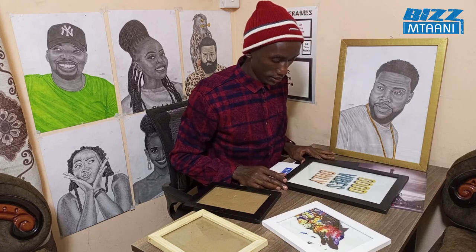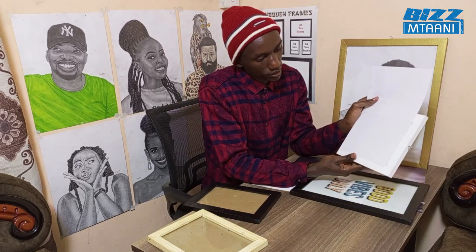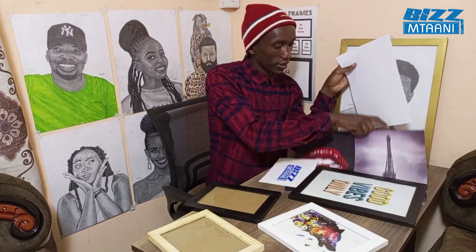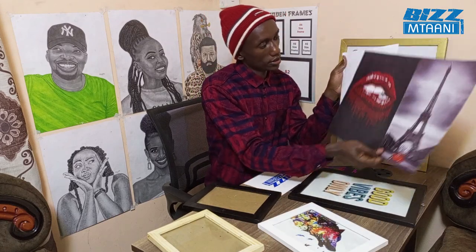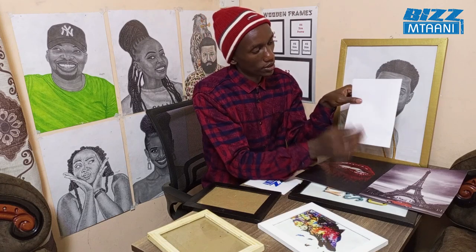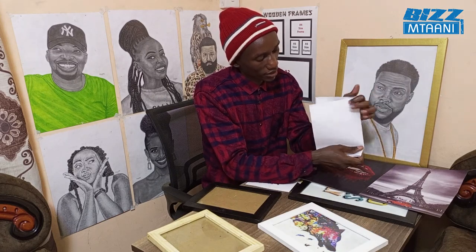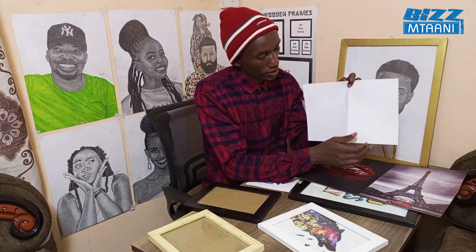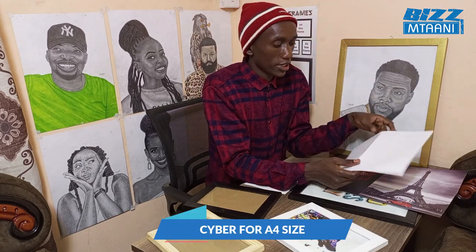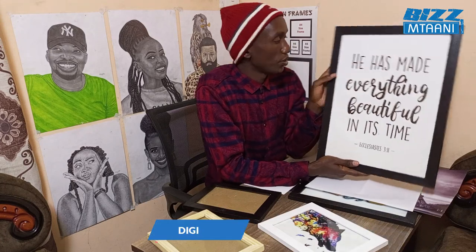When you print, you print on an A4. A5 is half of an A4 — you print half and then cut like this. A4 you can print at a cyber café. A3, like this, you go to digital printers in town — the price is about 50 shillings.